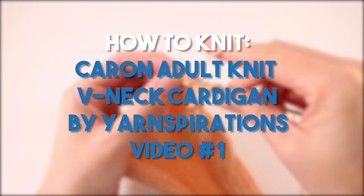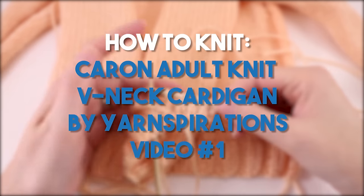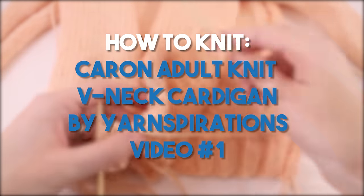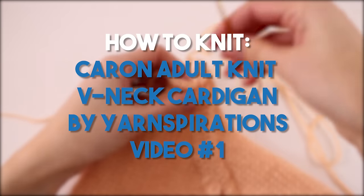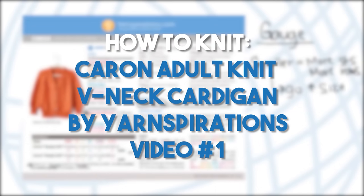Welcome to another Be Hooked tutorial. My name is Brittany and today I'm going to teach you how to tackle the Caron Adult Knit V-Net Cardigan. This is a free pattern available from Yarnspirations.com. In this tutorial I'll blend a mix of knitting techniques and pattern reading concepts to help you turn this beauty into a finished project.